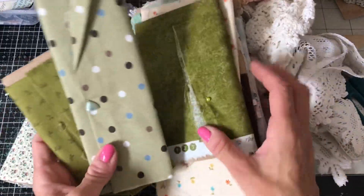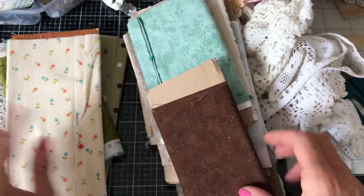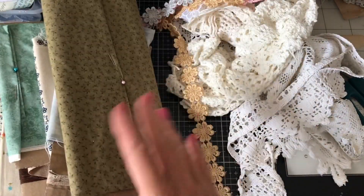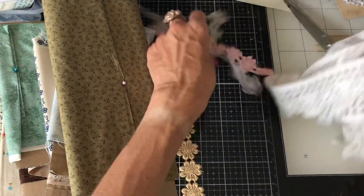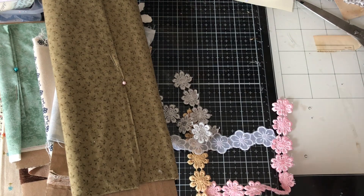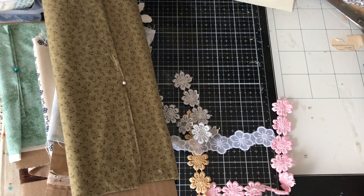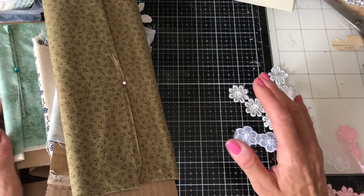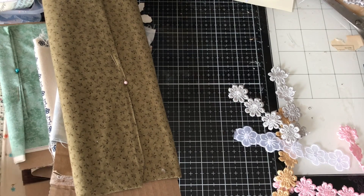I've got a bunch of different fabrics here — I was lucky enough to pick these up recently at a car boot sale, so perfect timing for this project. They're mainly greens, a couple of blues, and browns. I've also got some lace and floral trims, my fabric tack, and my hot glue gun. You could use a sewing machine, but I'm not doing that so I don't exclude anyone who hasn't got one.